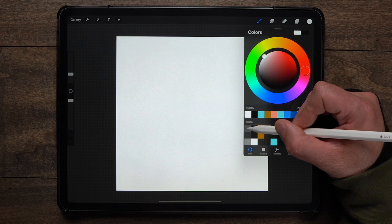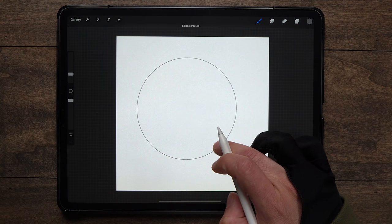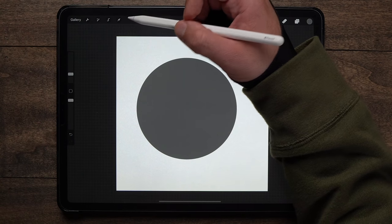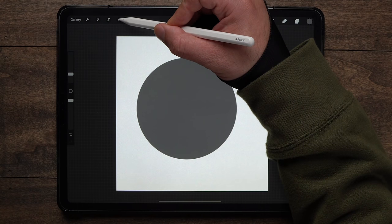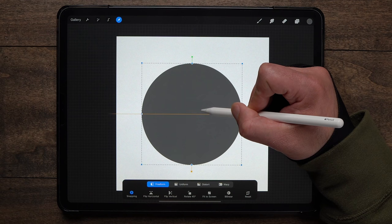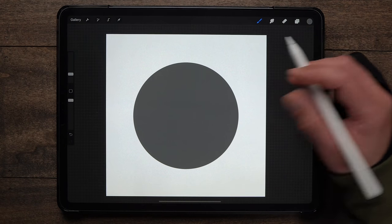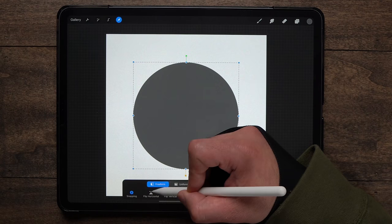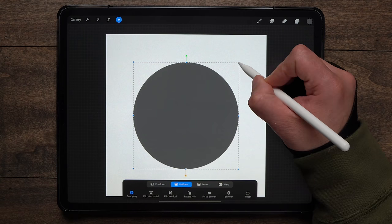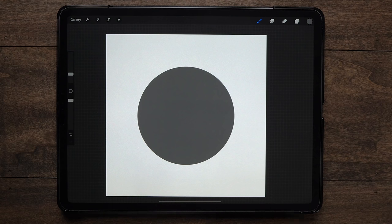I'm going to pick my gray color here, the first one, and we're just going to draw a simple circle. This tutorial is going to be pretty quick and easy — if you are a beginner starting out, this is going to be fairly simple to follow along with. I'll grab the arrow to move this a little bit more centered. We've got snapping turned on down here, so you can see it will show us right where it's centered. I'm going to shrink it down just a little bit, and if you go to adjust circles I recommend using uniform, because it keeps that same scale and your dimensions aren't going to become wonky. So that's going to be our spider's body.